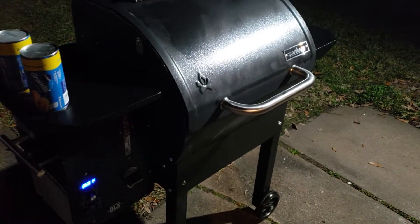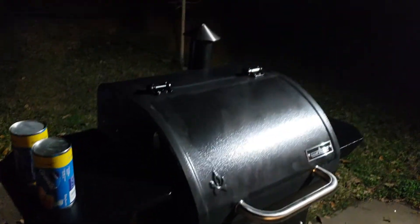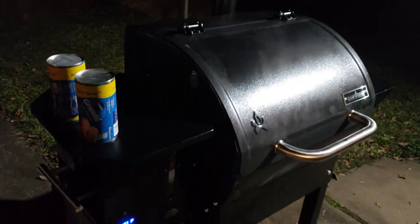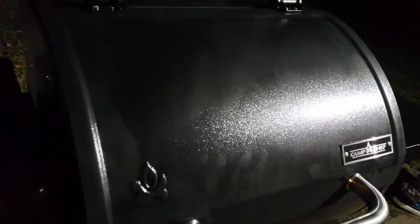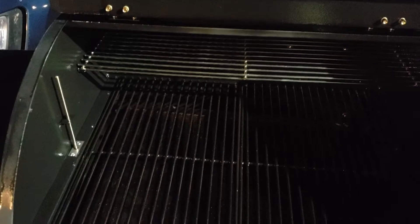Let me bring you up to speed. This is my brand new Camp Chef Smoke Pro DLX. I just finished doing the first burn-in — 350 degrees for half an hour. Shut it down, cooled it off, and then I seasoned it. I sprayed it with Pam cooking oil, put it up to 400, and gave it another 30 minutes.